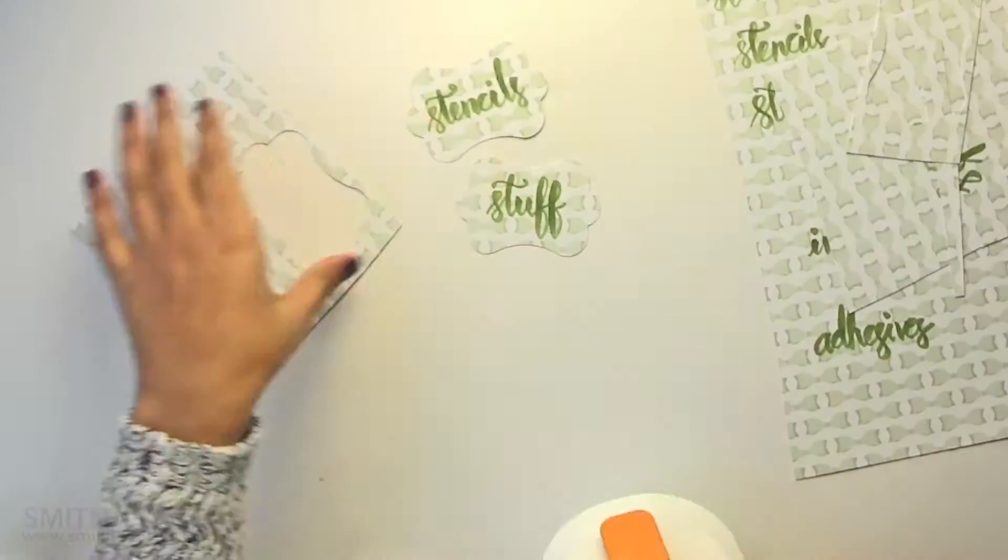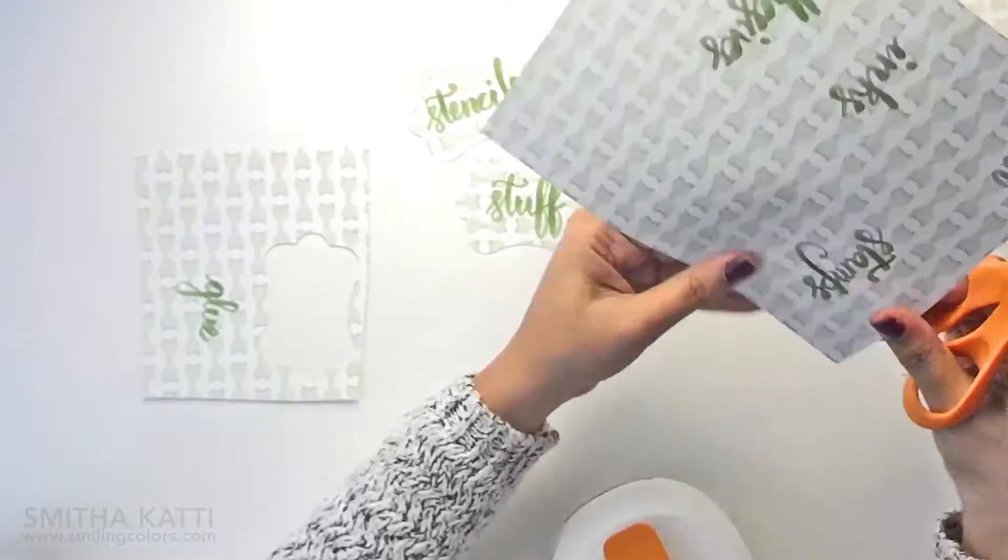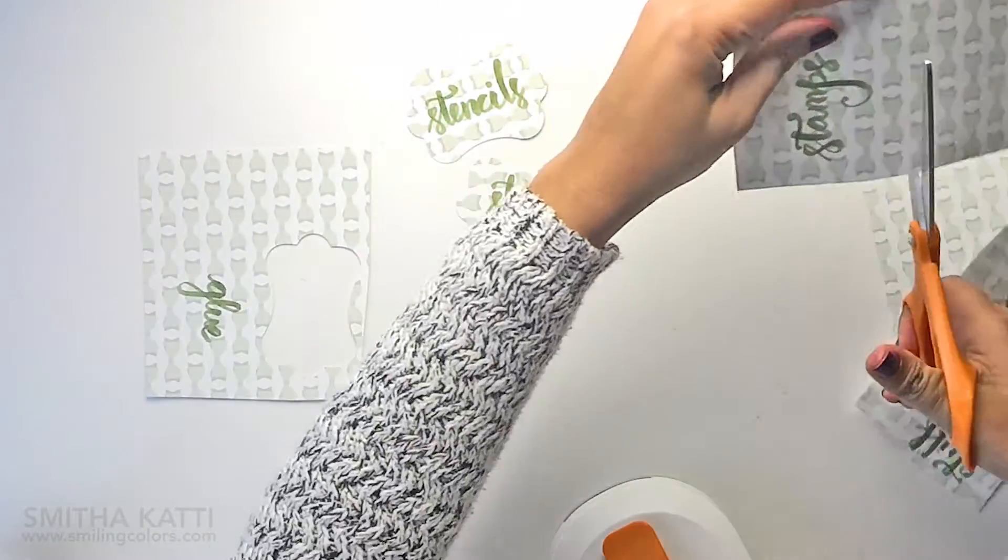I have my craft supplies organized as inks, stamps, stencils, and stuff. The 'stuff' box has all of the little embellishments, paper bits, and everything.